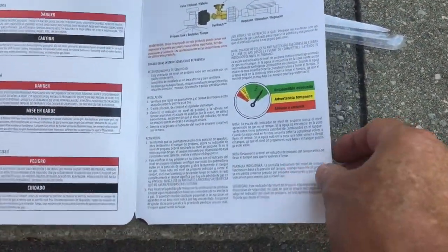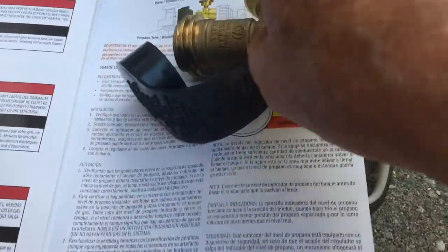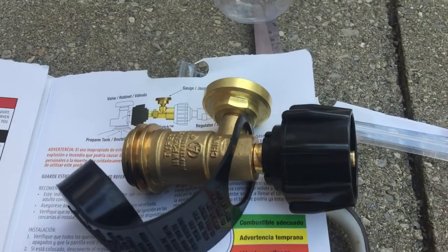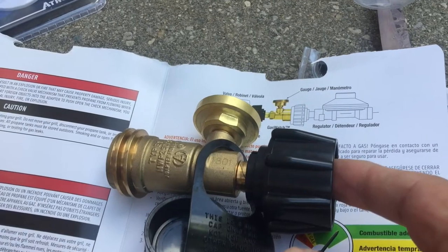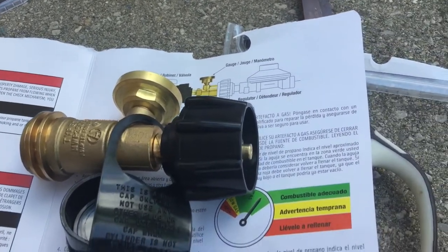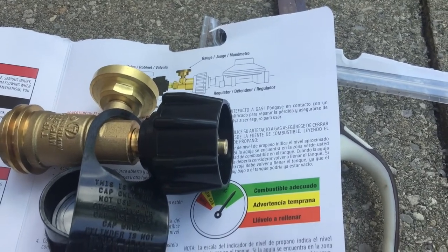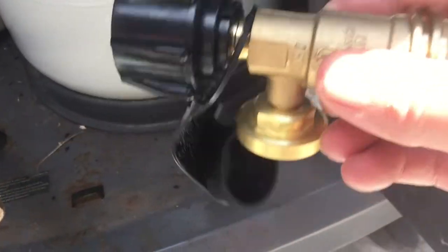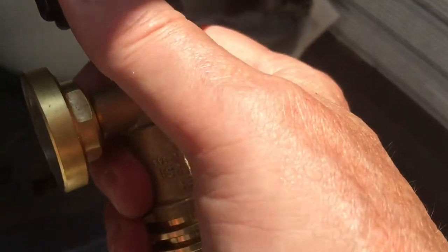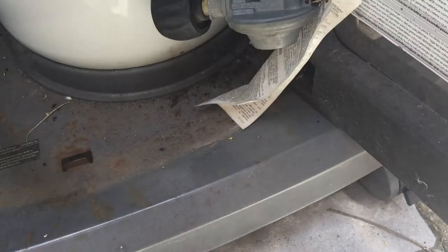The instructions are quite clear. You take your valve and you attach it to the outlet on the tank, and then the hose to the barbecue. You should really do a soak test and I'll try and show you that so there's no confusion. This end here is the same as the one on the connection from your tank to the barbecue.